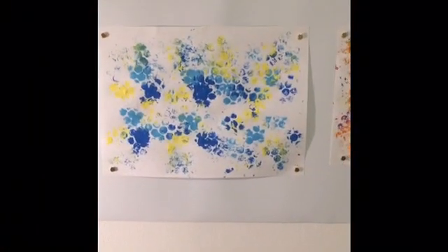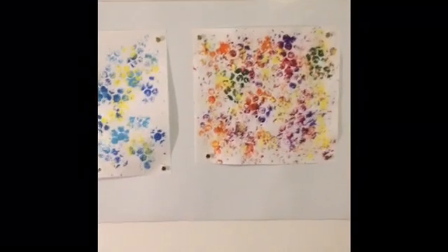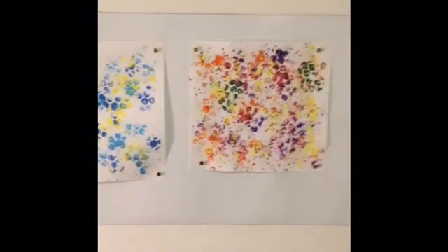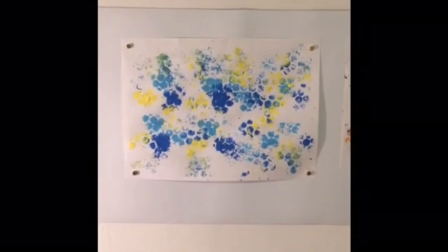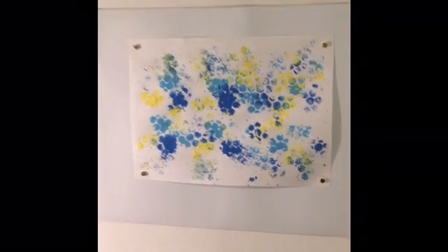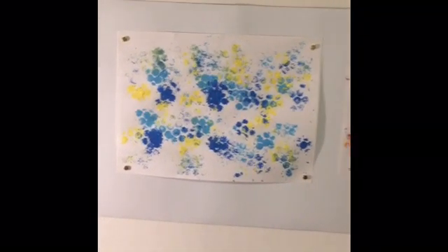Here are both examples of working with recyclable bubble wrap to create an abstract painting. Please take a photo of your work and send it in. I'd love to see it. I'd also love to hear about what your favorite color is and why. Which colors make you feel calm? Which colors make you feel happy?